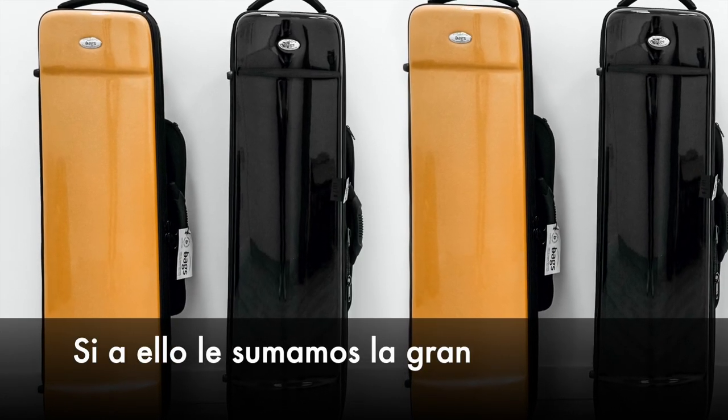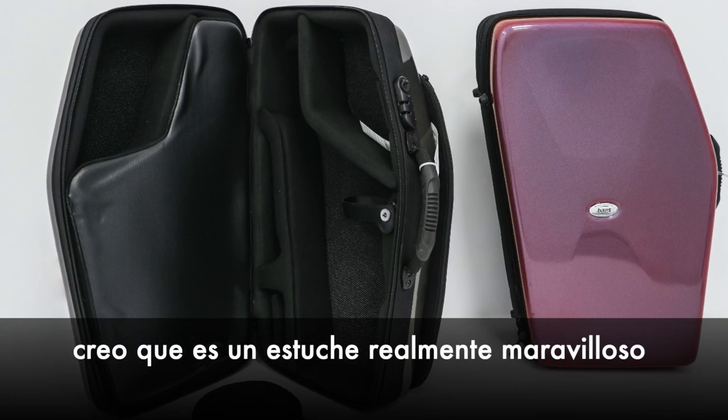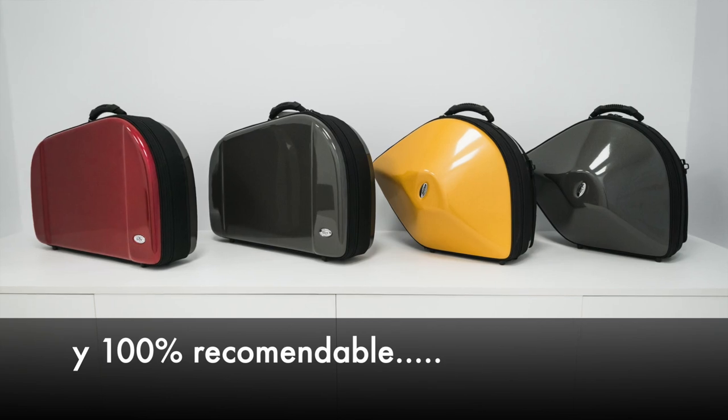Adding their great color variety and finishes, I think it's a really wonderful case and 100% recommended. For more info, musicalbax.com.